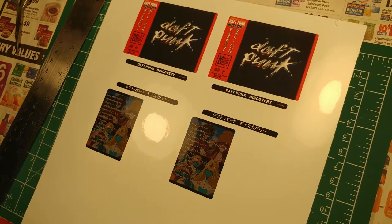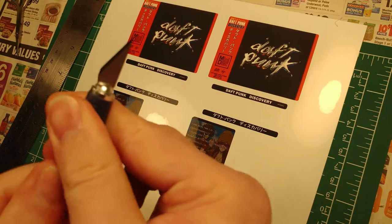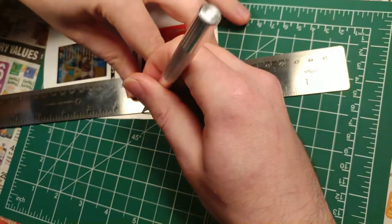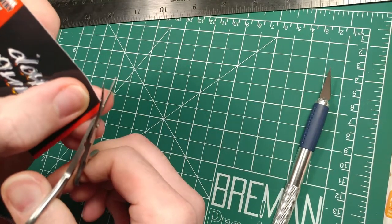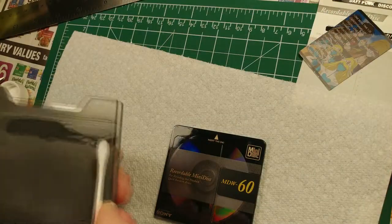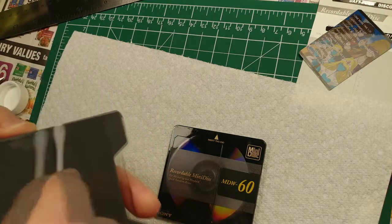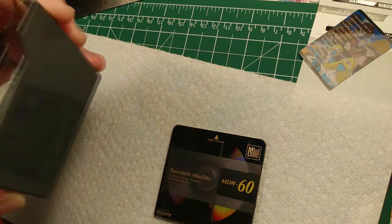After that I moved on to cutting. First I made sure I had a brand new blade, then I got a straight edge — a metal ruler with a cork bottom to prevent any smearing of the ink. I went around and cut all the pieces out. I used manicure scissors for the corners since they're kind of rounded. Then I cleaned the mini disc itself with isopropyl alcohol to ensure good adhesion with the sticker.